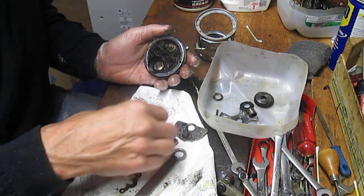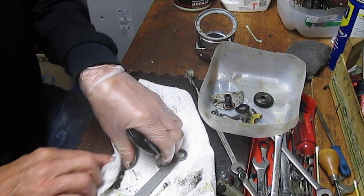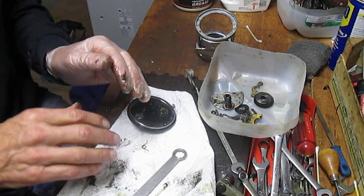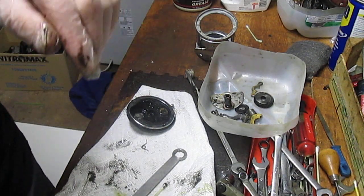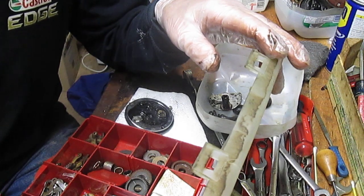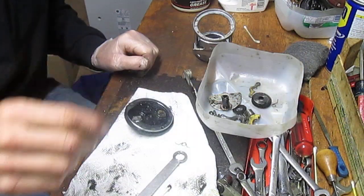That leaves me with the side plate, the eccentric, the free spool release lever on the other side, and a replacement spring. Actually, I have the wrong spring — let me get another one. There are two different sides of the free spool release spring: some mount from the left, some from the right. You just need to know which one your reel has. Now I have the correct spring — this one mounts from the right-hand side.